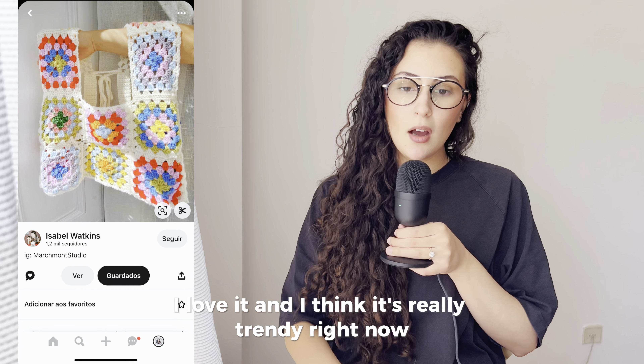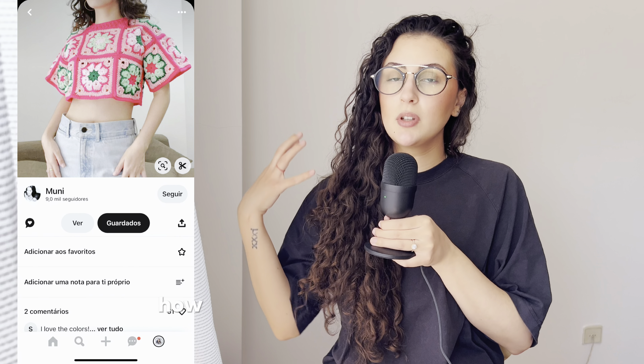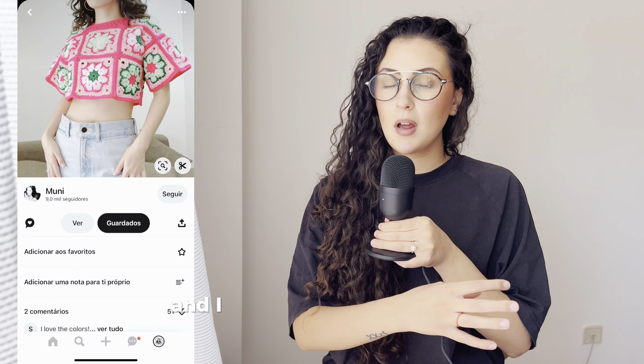I would definitely give it a go. I found this top and one thing I loved was the shape — how the garment sits on your body and your shoulders. I love it.